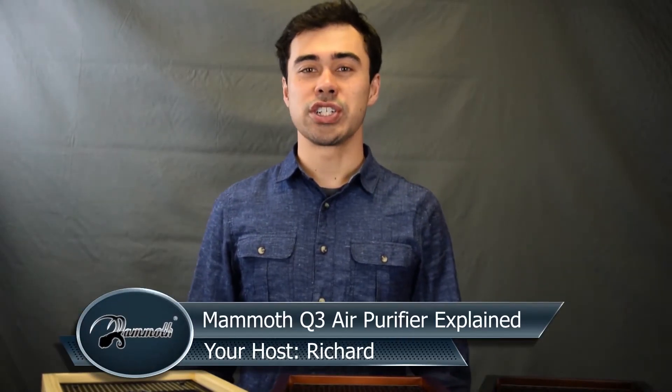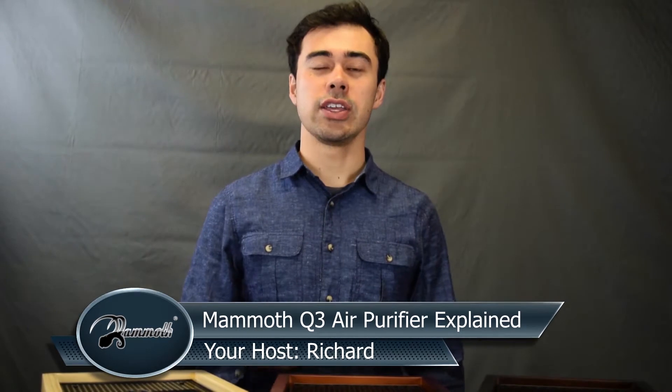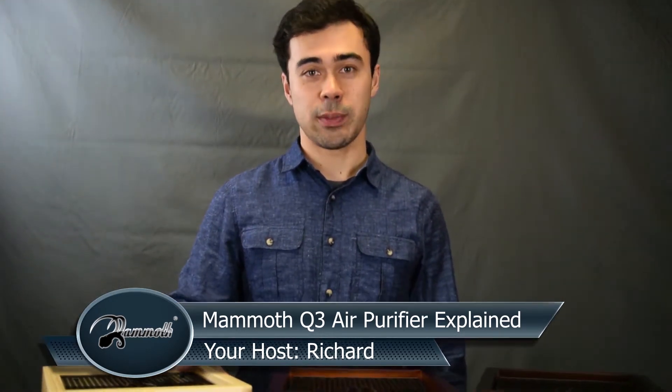Hi, thanks for watching. This is Richard with Mammoth Air Purifier. In today's video, I will demonstrate how we're going to use the Mammoth Q3 7-stage as well as the 4-stage air purifier.